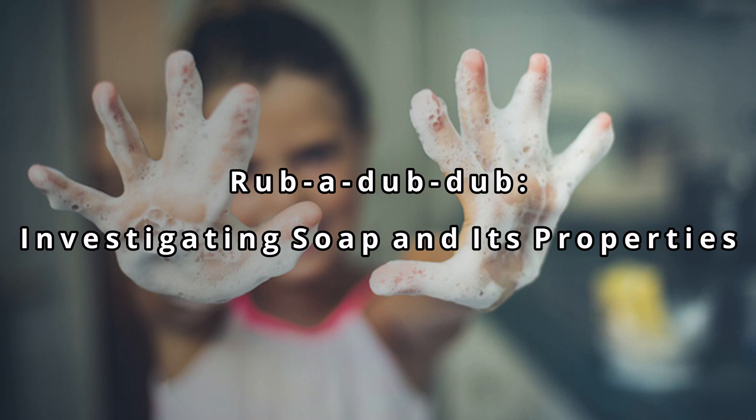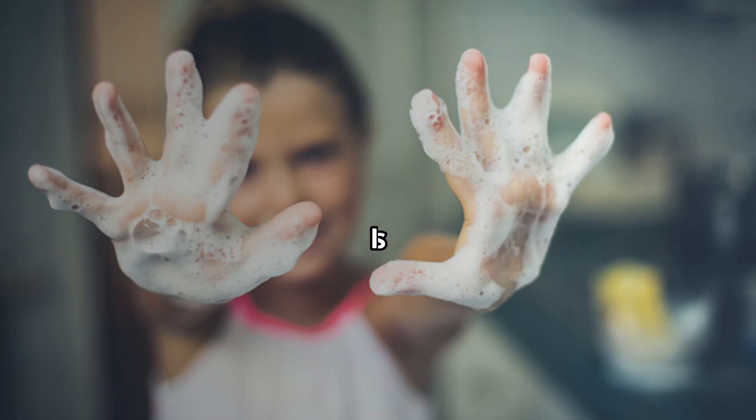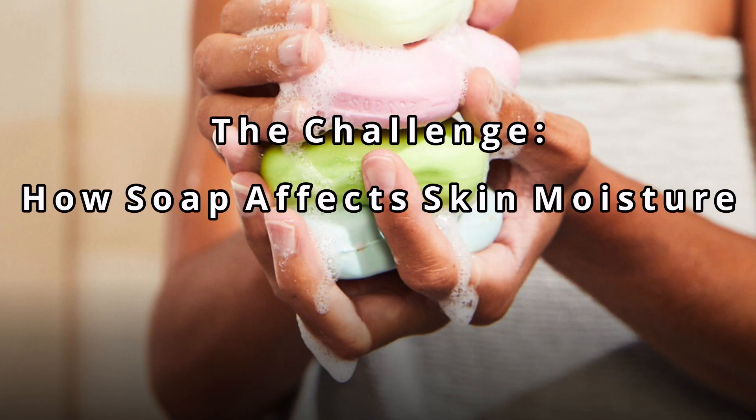As a nod to the pandemic, we will also discuss proper hand washing technique. Finally, students will be tasked with creating a cleansing product that is also moisturizing while under budgetary constraints. They'll share their products and findings through a gallery walk.